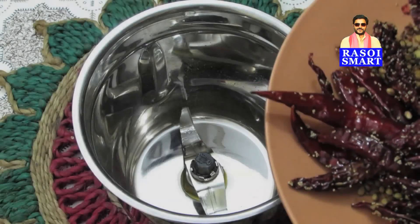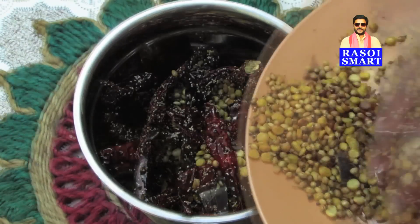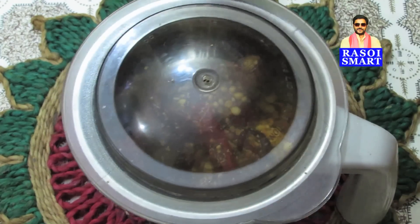Step 4: In a mixer jar, grind the dry roasted ingredients to a very fine powder.